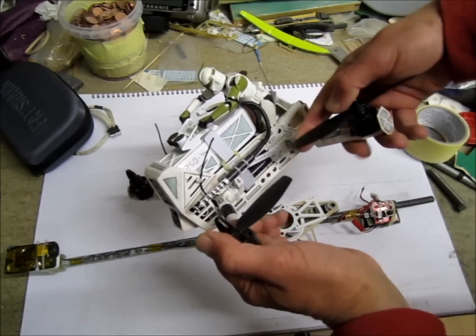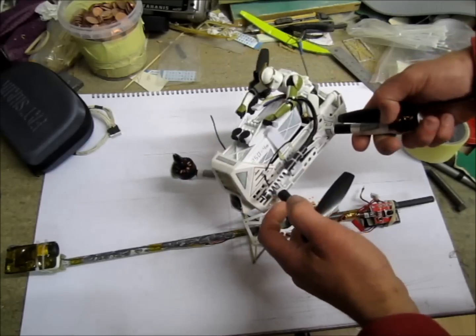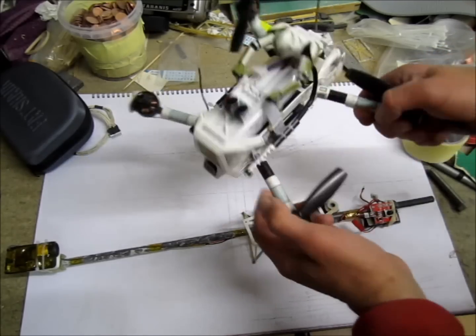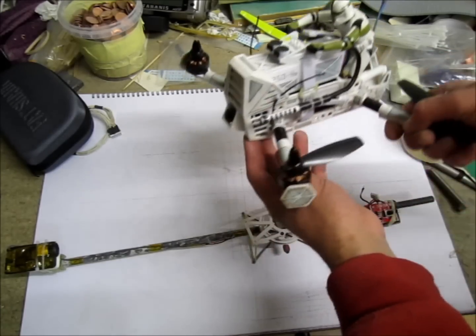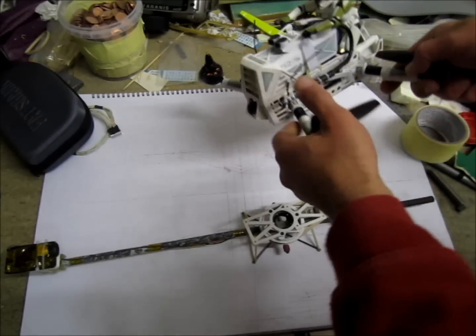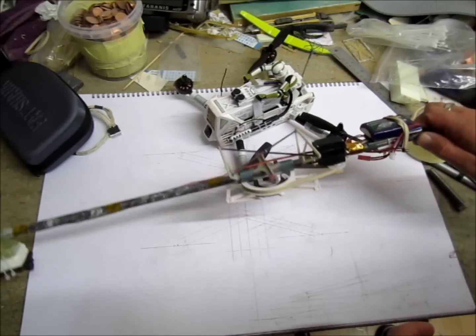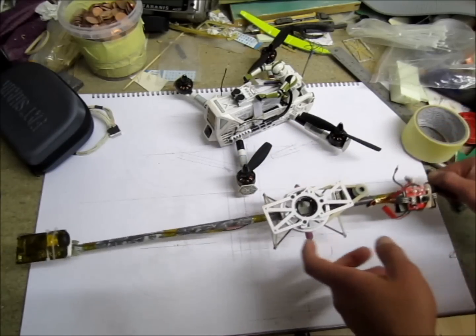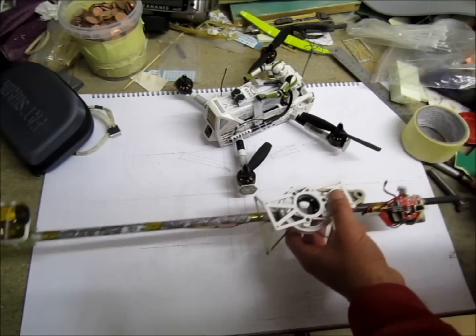You probably saw my video — it's the video before this — on my Stormtrooper racer quad. Basically just for the maiden flight, this is just the DVR recording, it's not gonna look that great. It needs to be the outside point of view. So I built a sky crane system for the Mobius.